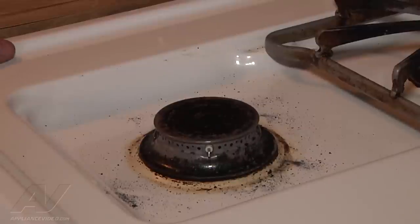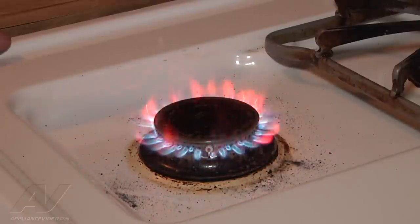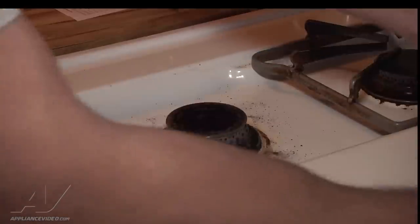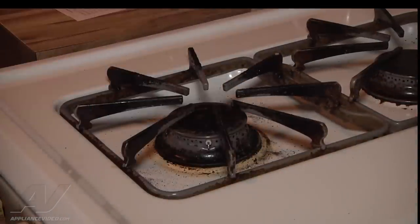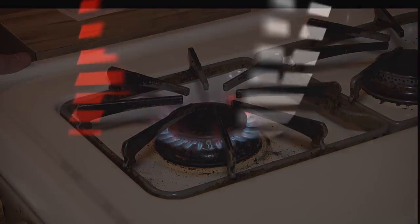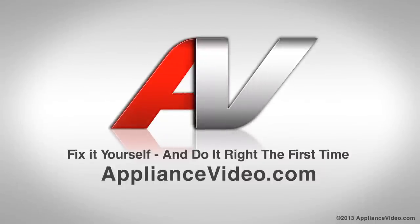Now we test the burner. That is lit. Put the grate back on and your repair will be complete. Thank you for watching another quality in-home video brought to you by appliancevideo.com.